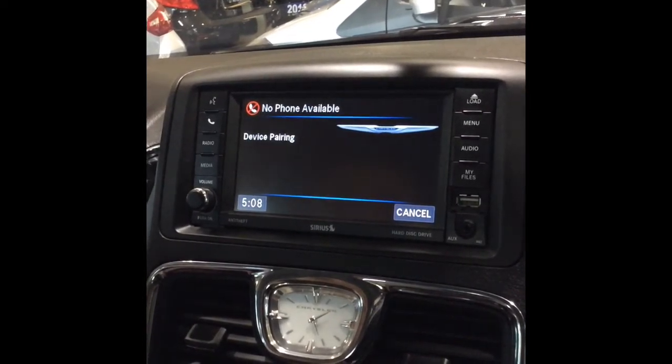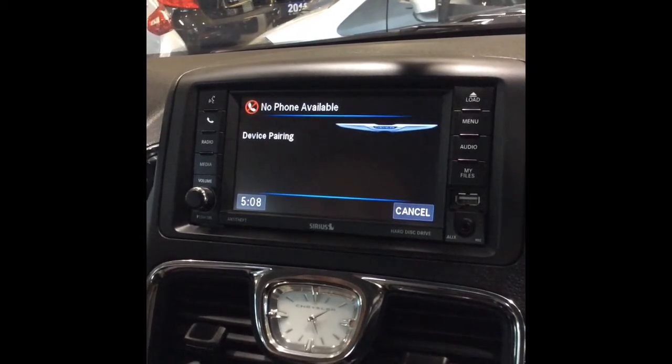PIN code: zero, zero, zero, zero. Is this correct? Yes.